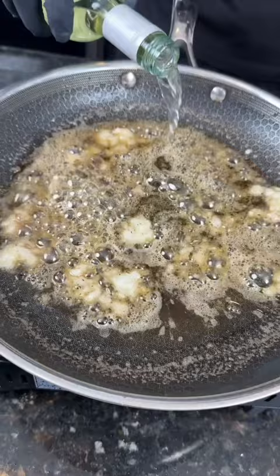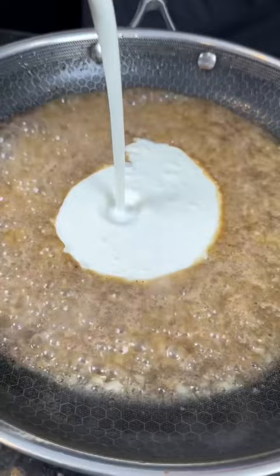Pop that in the oven to finish, then we're going to make a quick pan sauce with some garlic, white wine, a little heavy cream, some Worcestershire sauce, lemon bay, and chicken bouillon powder.